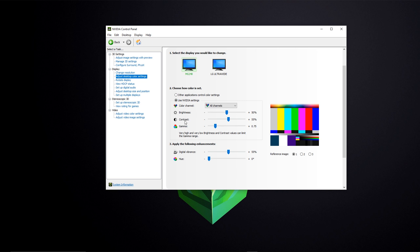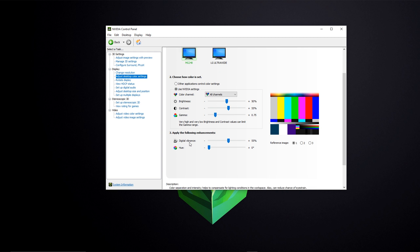I didn't touch Brightness. For Contrast, I boosted it up slightly to 55 — everything starts at 50, so just a five percent boost. This just brings up the colors a little bit. For Gamma, I turned it down to 0.75 — it starts at 1.0. This monitor has a lot of gamma which gives it a grayish tint and makes blacks less deep; boosting contrast and lowering gamma helps bring the blacks closer to my IPS display.